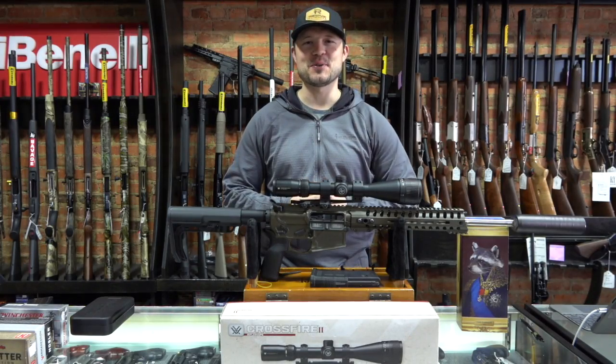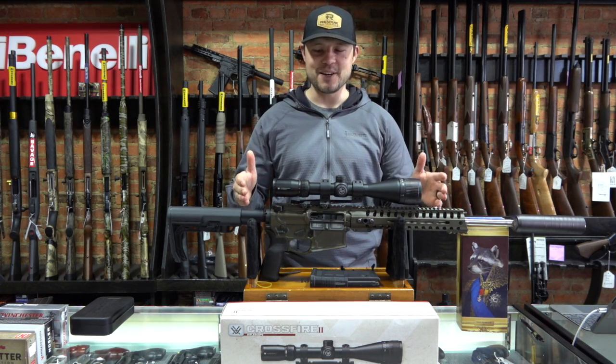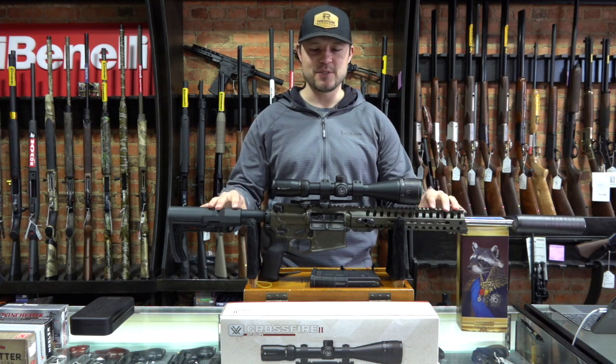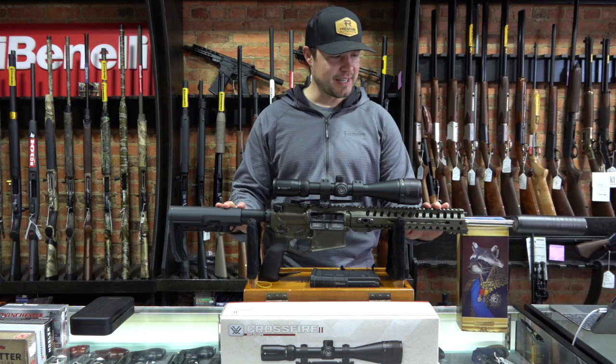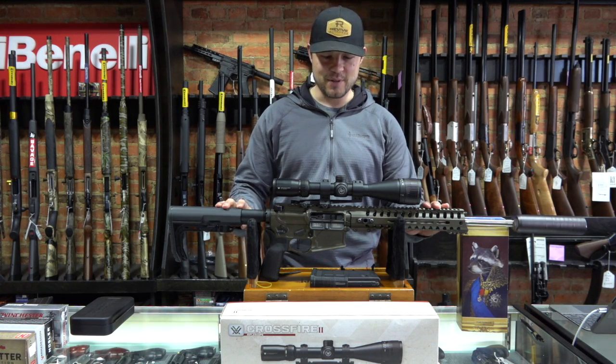Hey everyone and welcome to this episode of Revive Outdoors. Today I'm going to be going over the POF Rogue that I have bought. I don't know if you have checked out reviews on this gun — the people who get paid to make these reviews say they're awesome, and the people who are honest like me are going to give you an honest review of the gun.